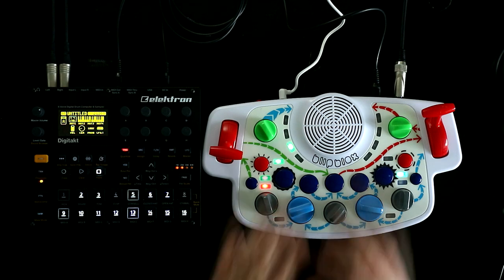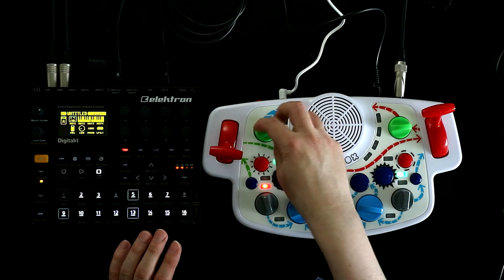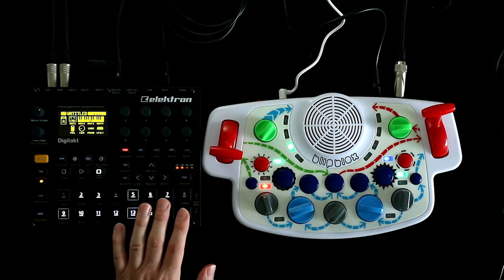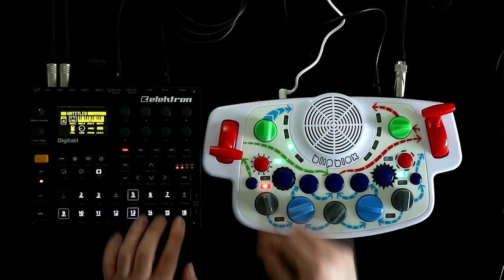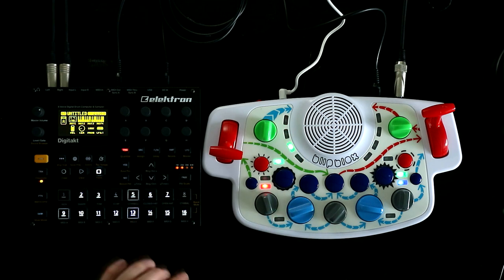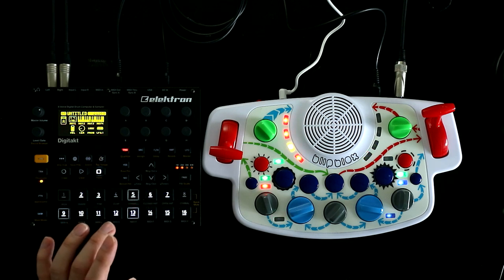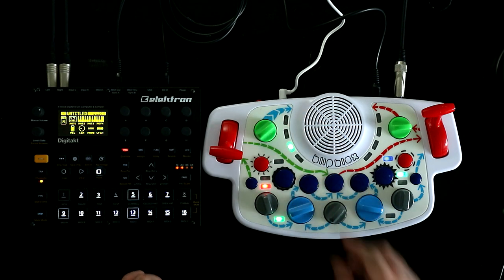The other universal control, no matter how you have things set, is this green knob - the release for the amp envelope. Turn it down and we have instant off; halfway gives a plucky sound; all the way up gives a pretty long release, depending on what's going on with the rest of the synth.